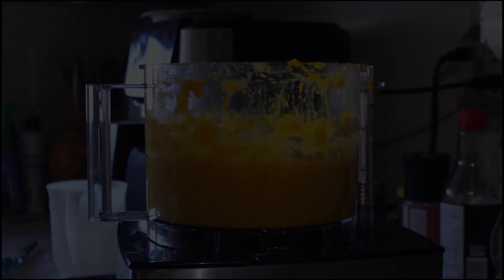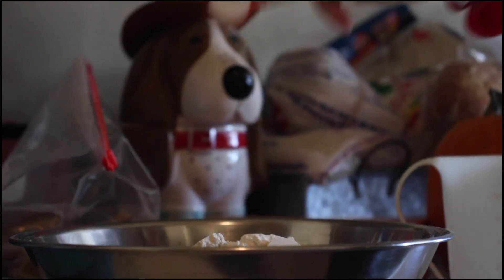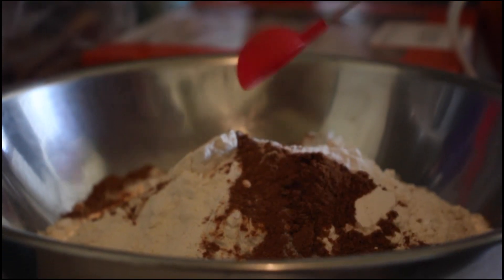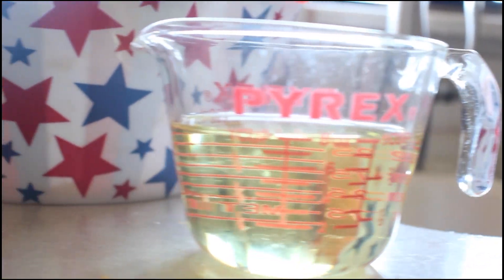Now let's make some pumpkin bread. In a large bowl, combine three and a half cups of all-purpose flour with two teaspoons of baking soda, one and a half teaspoons of salt, one teaspoon of cinnamon, one teaspoon of nutmeg, half a teaspoon of ground cloves, and a quarter teaspoon of ground ginger. In a separate bowl, combine four eggs, one cup of vegetable oil, three cups of sugar, and a half cup of buttermilk.